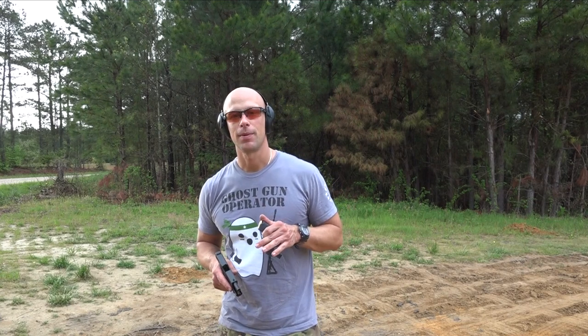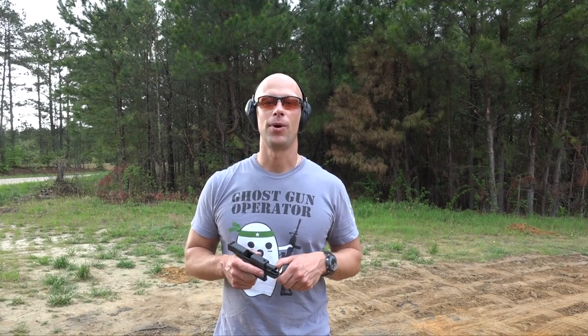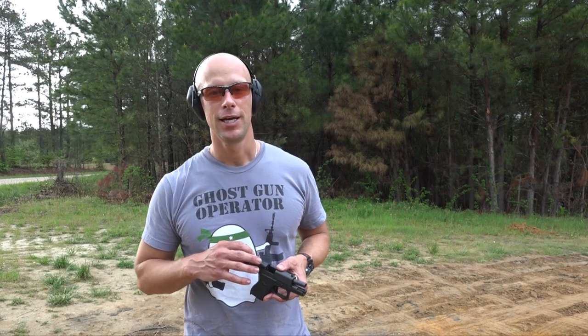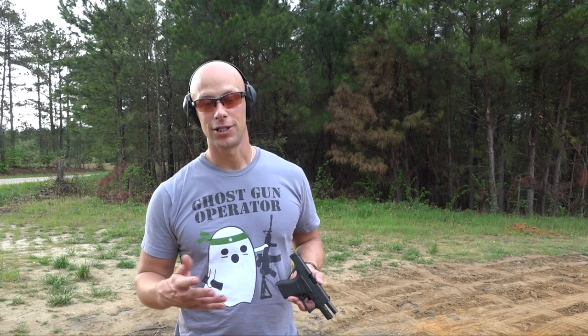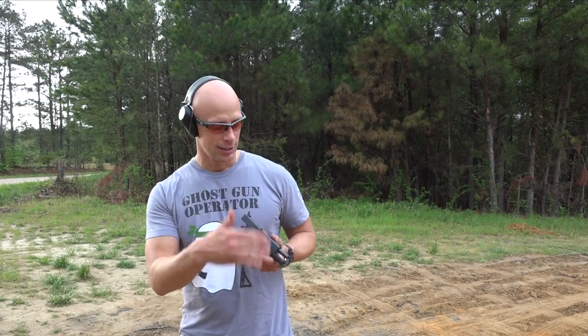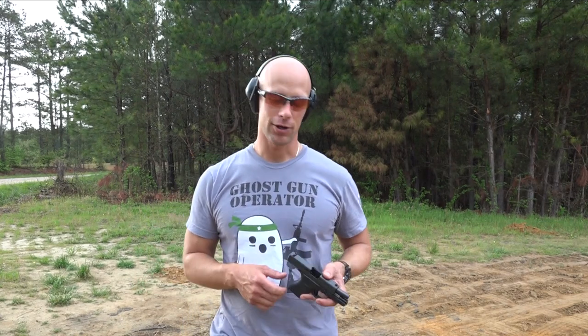That said, we've only put full metal jacket through it. The next time we come out we're going to do some accuracy testing, more rapid fire, and some testing with hollow points — all the stuff you'd expect in a full review. Today we just wanted to get an initial look at it. Accuracy firing at about 15 yards has been good. We're shooting at 8-inch ShootersSteel.com plates and I've literally missed one shot, so at 15 yards with a single stack carry-oriented gun, that's good practical accuracy.